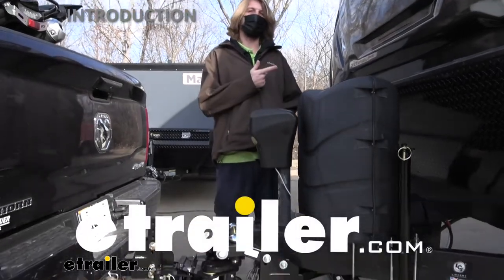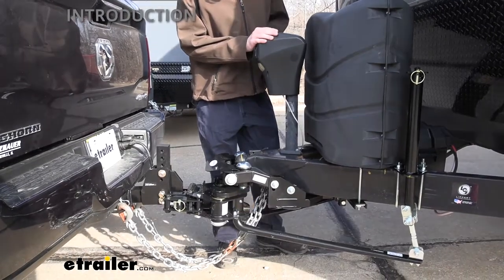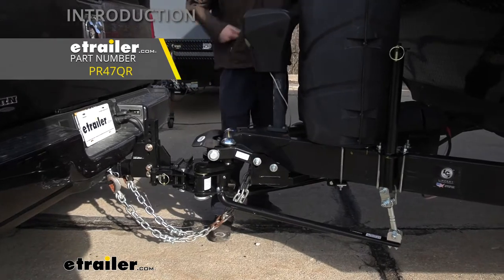Hi there, Heartland owners. Today on your 2018 Heartland Torque Toy Hauler, we're going to be taking a look at and showing you how to install the ProPride weight distribution system.